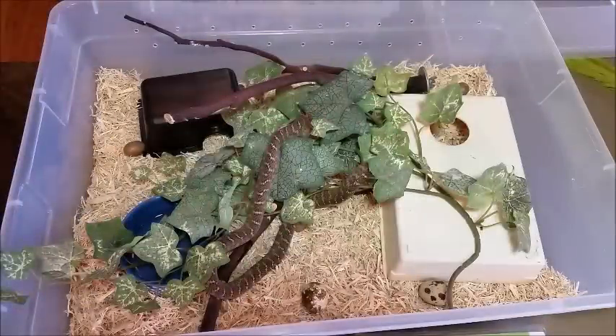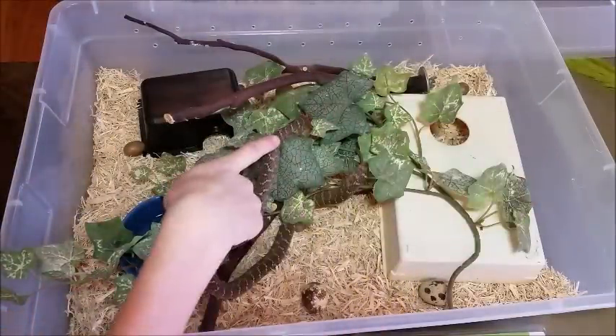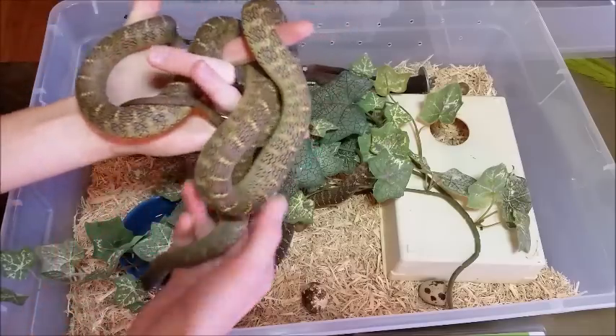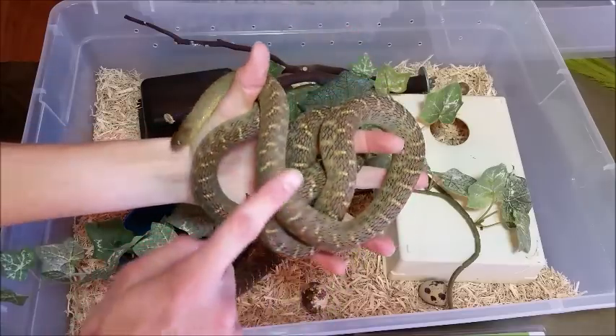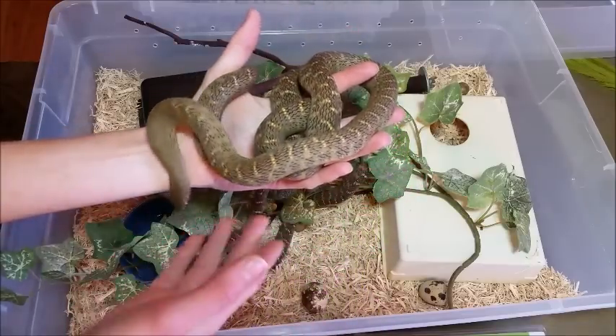Egg-eating snakes range in size from about 18 to 24 inches for adult males to about 3 to 4 feet for adult females. Girls get much larger because they need more room inside to develop eggs, and they'll lay around 15 to 20 eggs at a time.